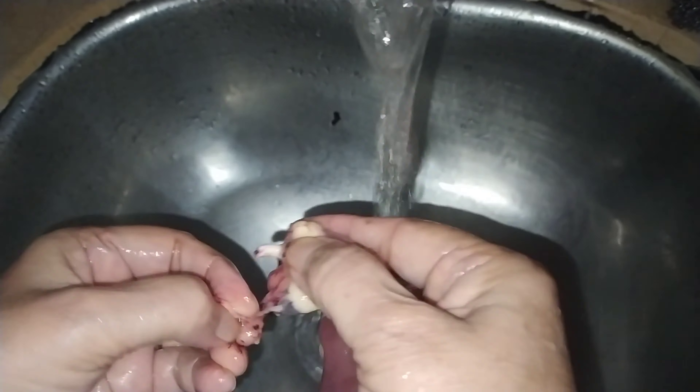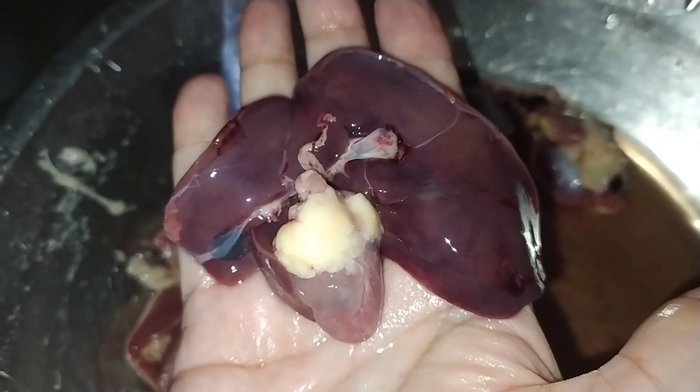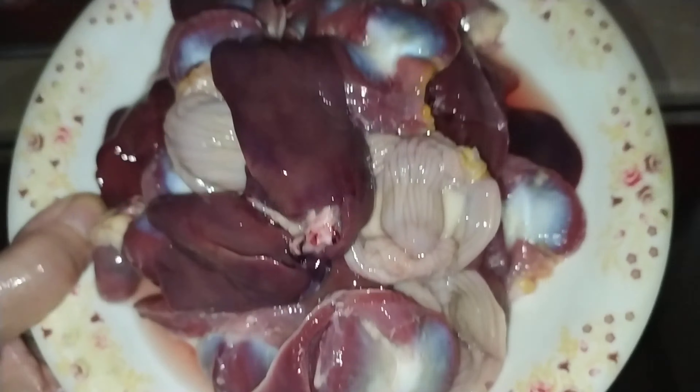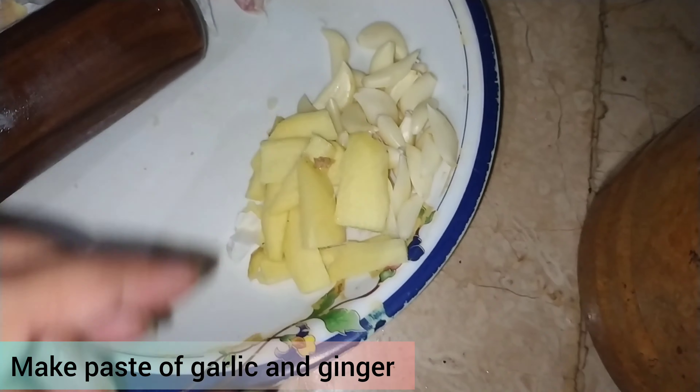I have washed it properly, and you also have to wash it properly. Now I am telling you about the color and the oil. You can see some clots of blood — you have to clean it properly. Clean it back and clean all sides properly.